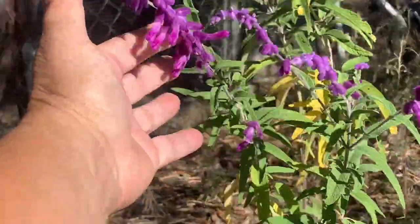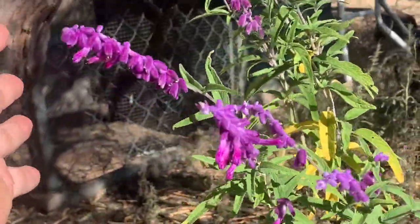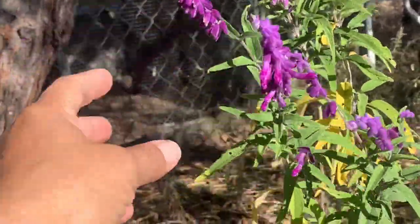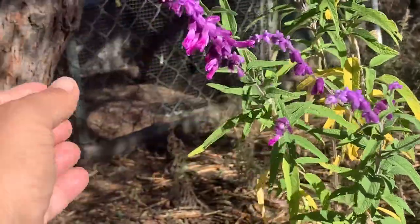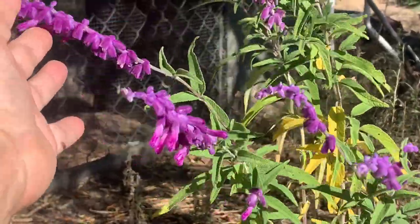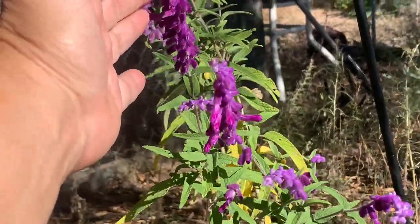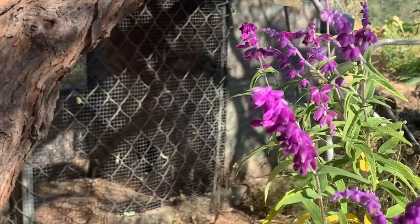Isn't she pretty? It's like velvet to the touch — Mexican sage. I've seen this at Tohono Chul Park. In fact, I bought this plant there and they had a huge area over by their performance gardens where the hummingbirds were going absolutely bazonkers over it. I actually have butterflies working it on a pretty consistent basis too.